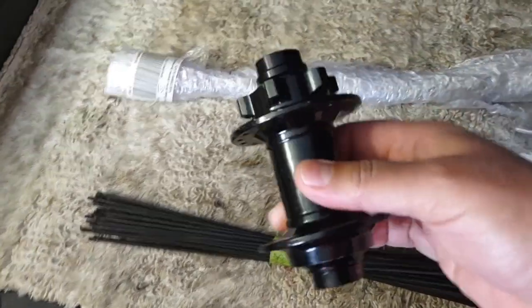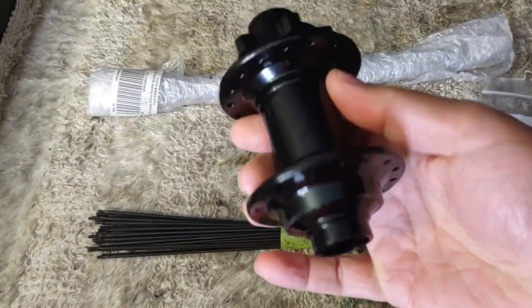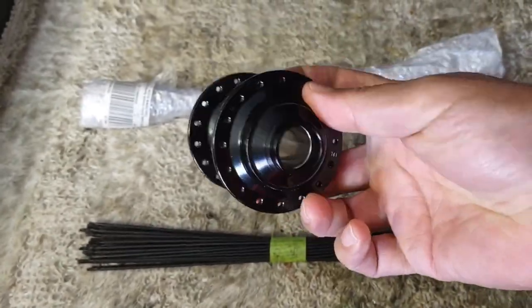Today I'm going to be building a new wheel. No problem, right? Right. Keep watching, you'll see.